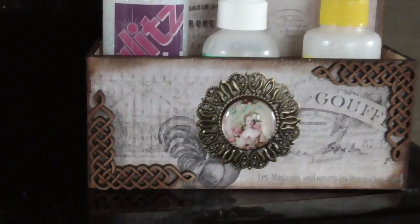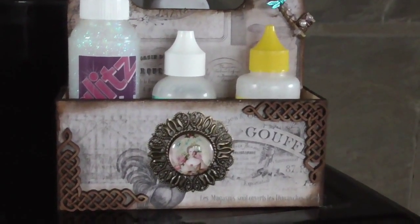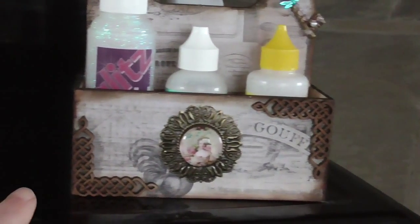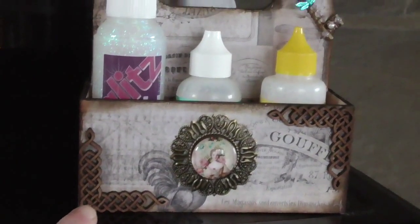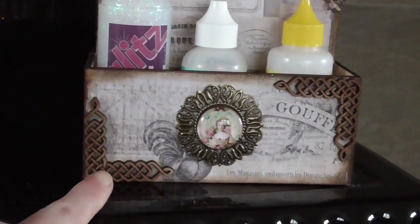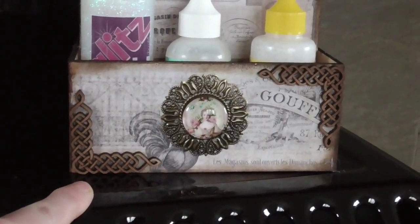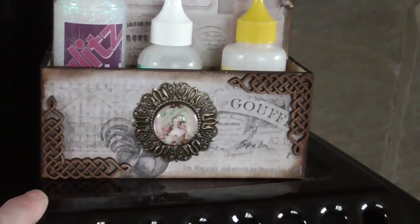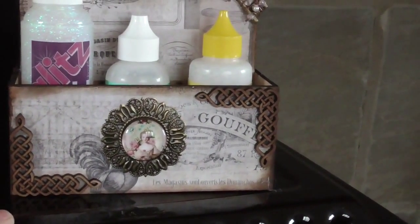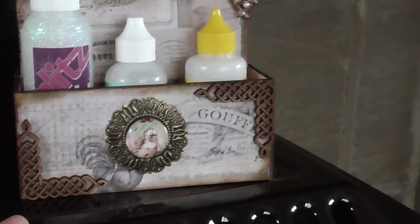I added these beautiful ornate corners — it's mirror-imaged on the back of the caddy. With these corners you can leave them as they are, you can paint them, or I used walnut stain distress ink just to darken them slightly. You can also emboss them with embossing ink and embossing powders — the possibilities are endless, and what you use them for is endless as well. You can use them for more than just corners.